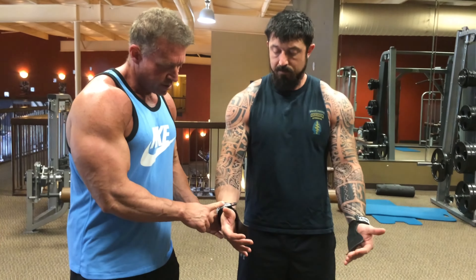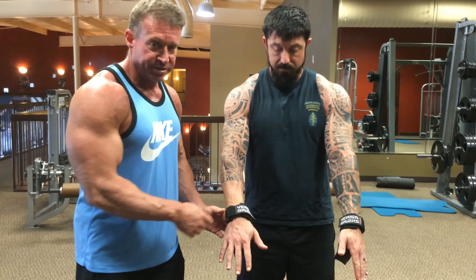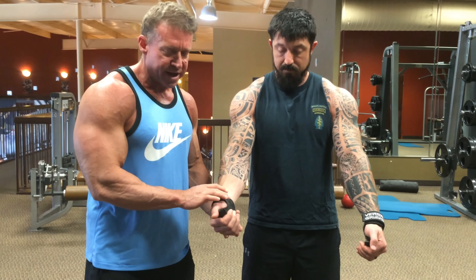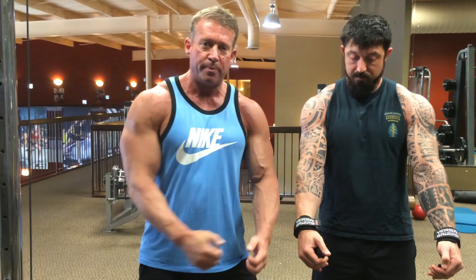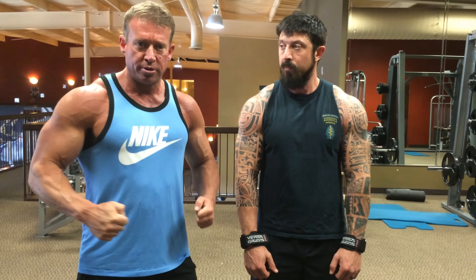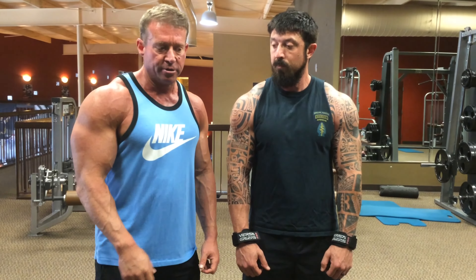I want you to notice that Lowell's wearing VersaGrips — he's wearing the Pro Series, these are my favorite. They're awesome. You can use them as a glove or a strap, and it allows you to get a grip onto the pole, like when you do back or shrugs. It takes your grip out of the movement so you can work the target muscle.